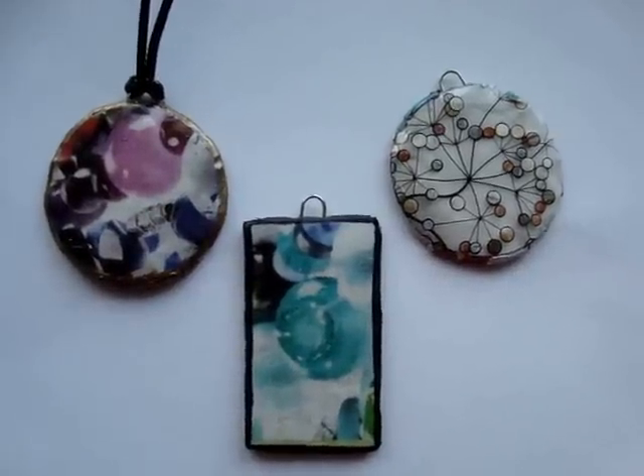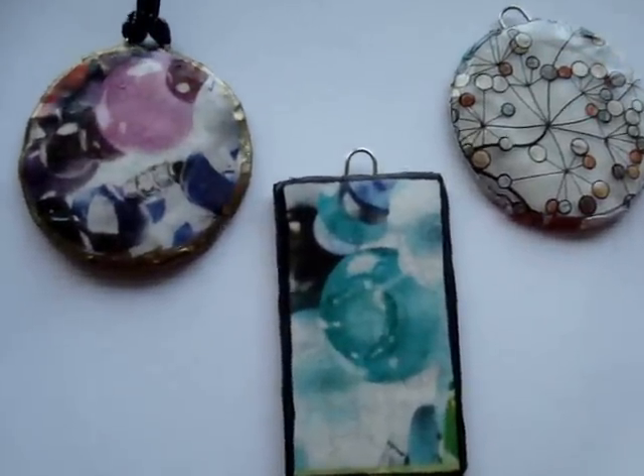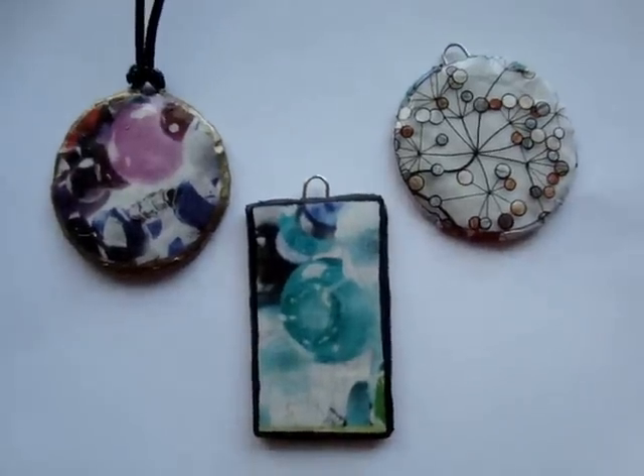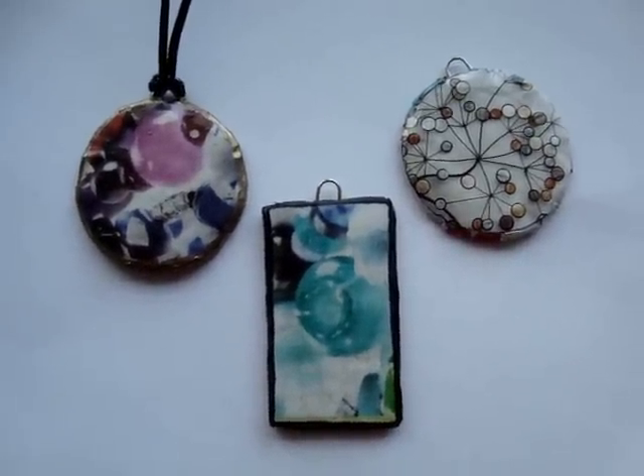Hi everyone, this is Emmy. Today I'm going to show you how you can make these pendants from just regular flyers, newspaper, or catalog pages. So let's get started.